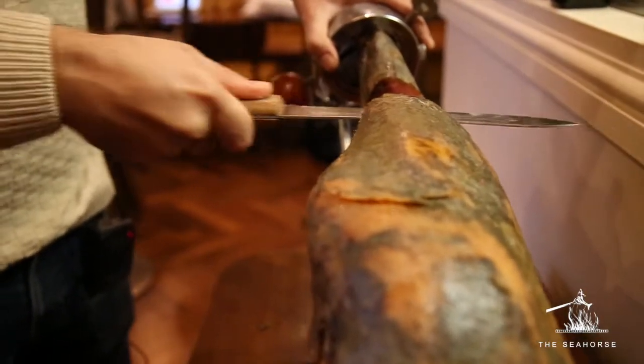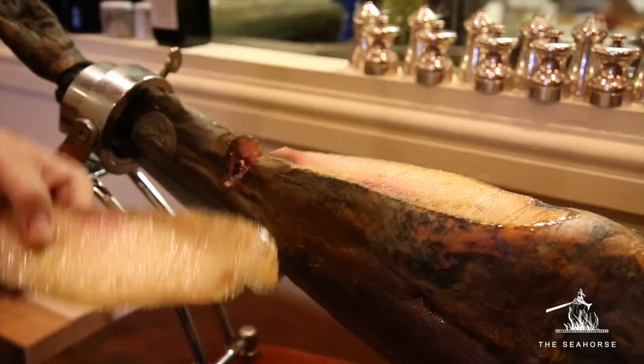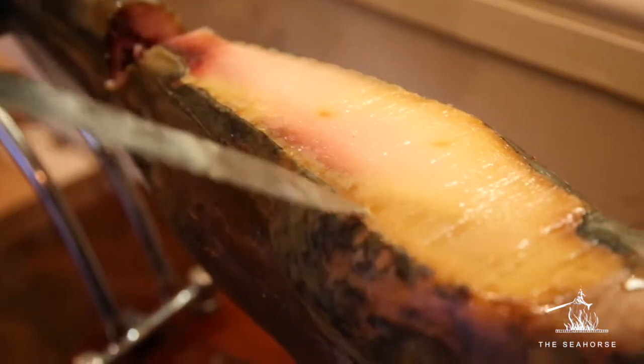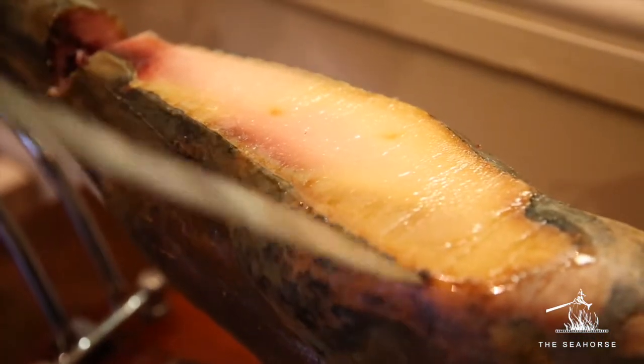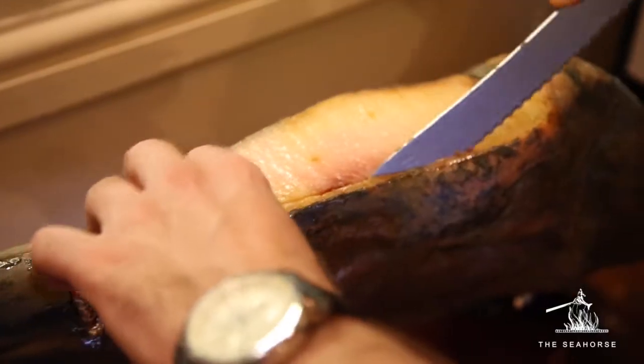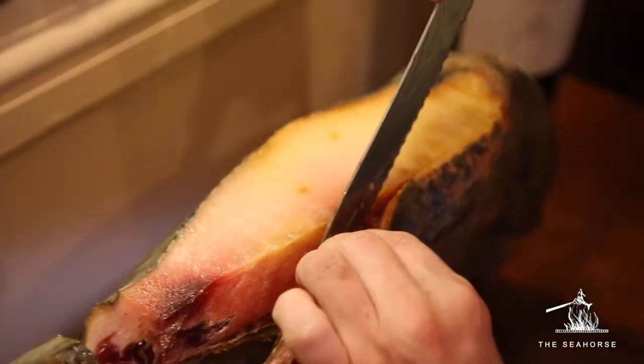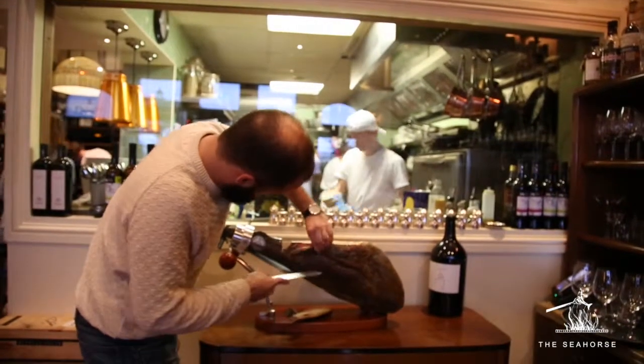Once you remove the skin, you will discover that there are two different types of fat: a yellow one and a white one. The yellow one is very important to remove for two reasons. First of all, it's bitter and it will ruin the taste of the jamón. Also, it's a polyunsaturated fat, so it's not healthy. So better we remove it for these two reasons.